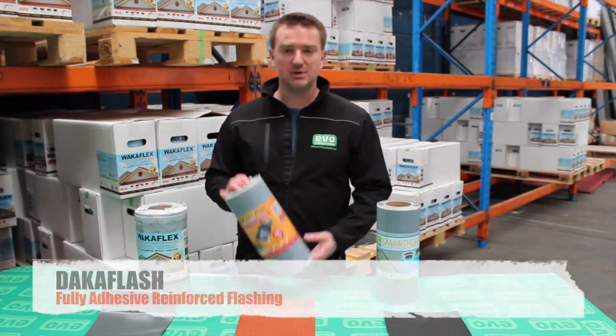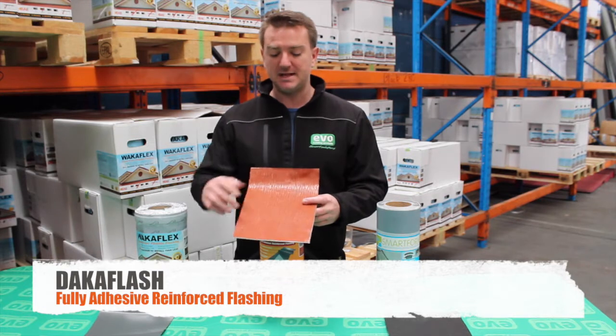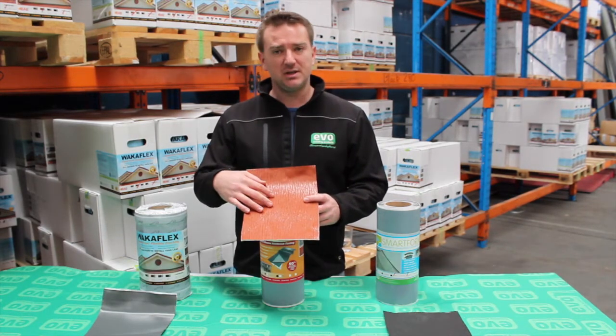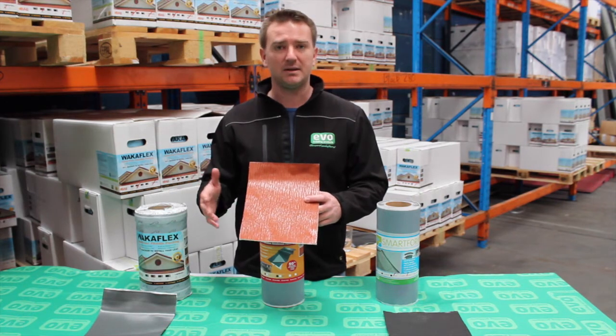DACA Flash is the newest addition to our lead-free range. It differs from WACA Flex in that it has an aluminium top sheet surface. The top sheet surface is creped, which gives it the ability to stretch up to 40% along the length of the roll.